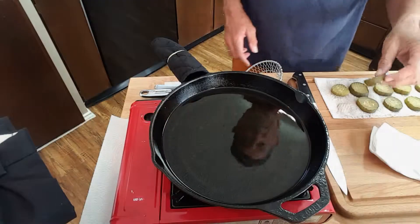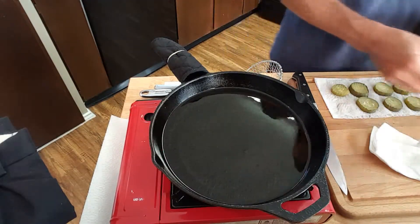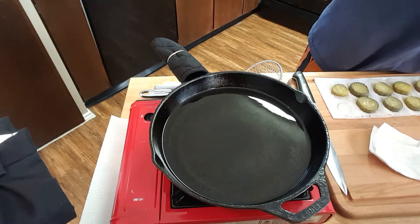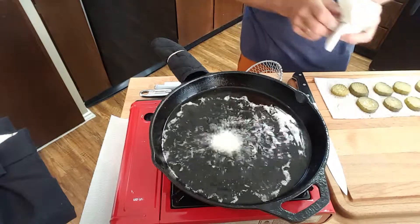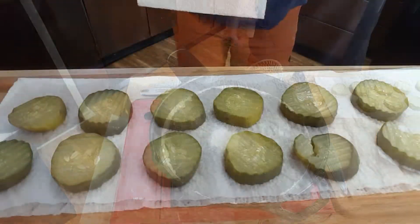Hi everybody, welcome to Richard in the Kitchen. Today I'm frying up some fried pickles, and I tell you what, they are just the greatest thing — real easy to do. So let's get started.